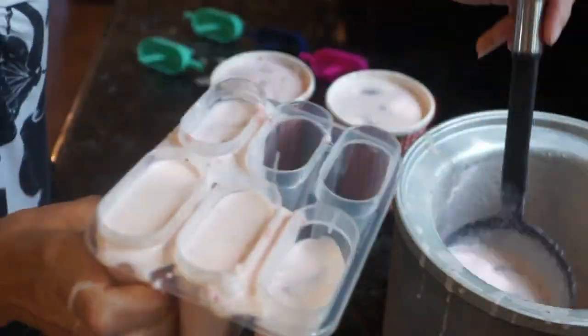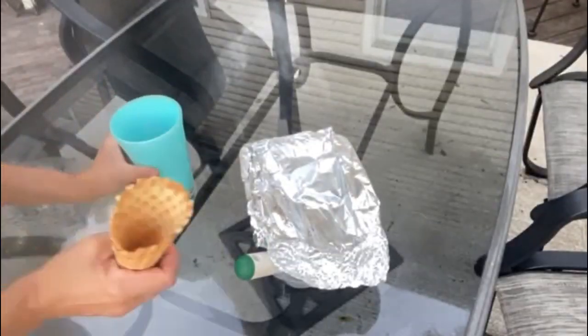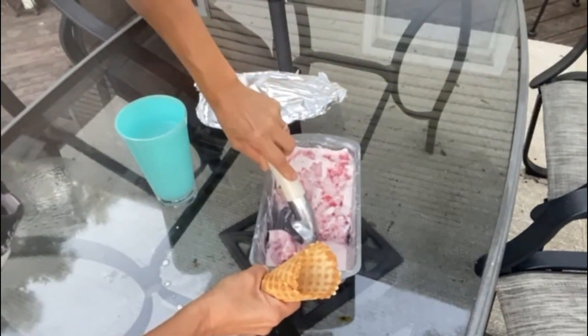I'm also filling some popsicle molds to make some popsicles — the possibilities are pretty much endless! And once everything is ready you can go ahead and scoop it into an ice cream cone or into a bowl and serve it.